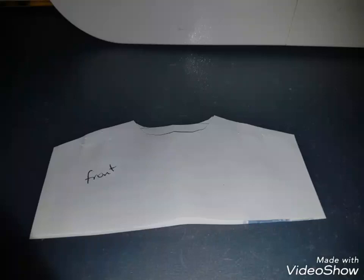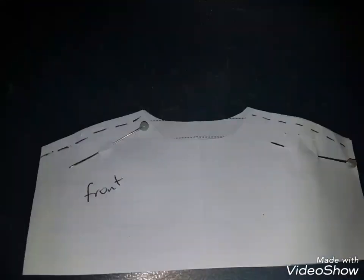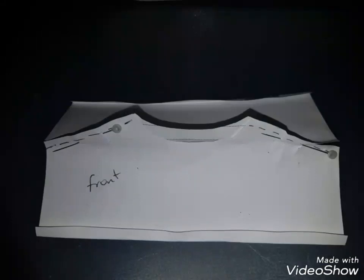Pin and stitch on the dotted line as shown. Hem the bottom bit of the fabric, and turn fabric right sides out as shown.